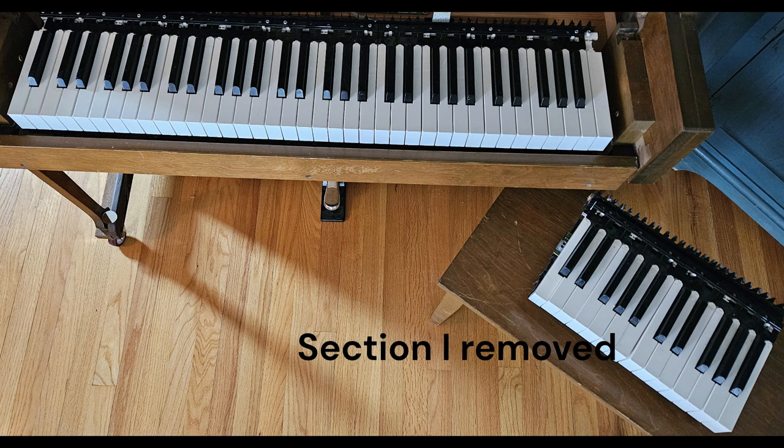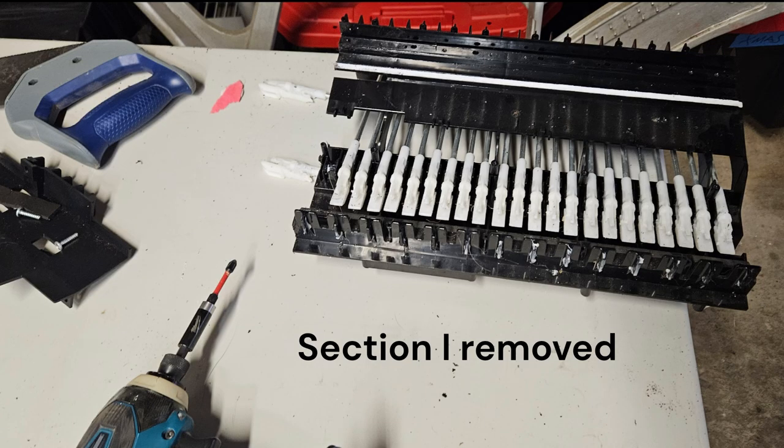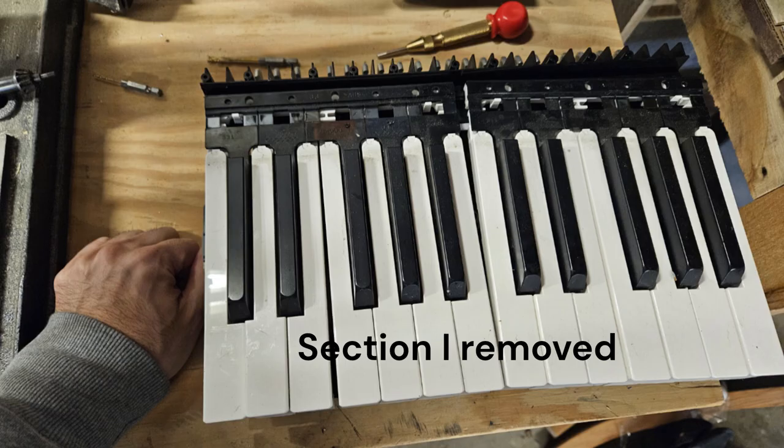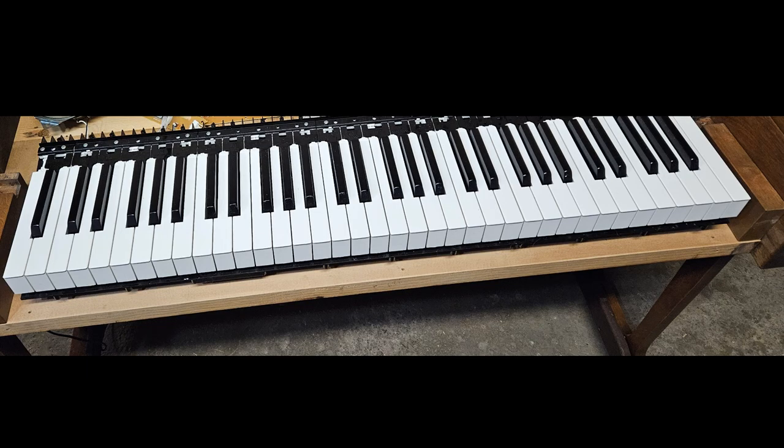If you're someone who's looking to create a smaller digital piano for travel or for space reasons, the best I can say is look for something similar to a Yamaha 35B or digital pianos that are designed in this way. If you're able to open it up and see that the electronics are separated in some way, then this may be doable for you as well.